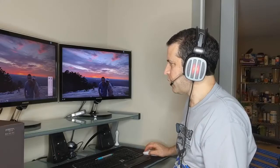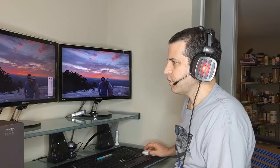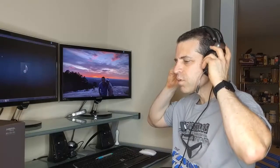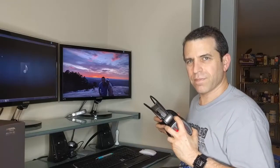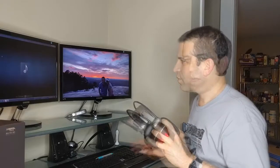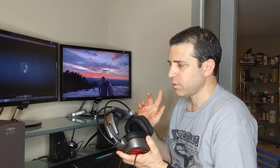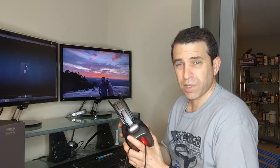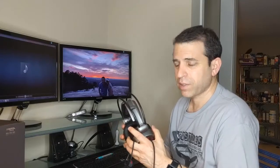I can hear the volume from my computer and now I'm going to play some music. As I listen to music, I will then give you an update on how I enjoy the sound. Wow — these headphones really put out some great sound, listening to Top Gun's Danger Zone and some instrumental music. These headphones really put out some great sound, as you could hear on the microphone.